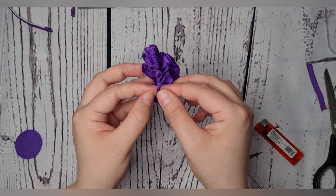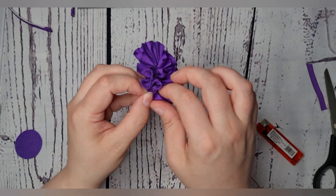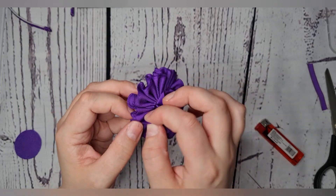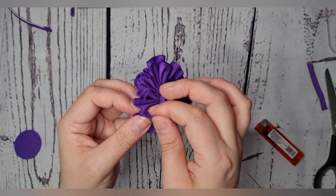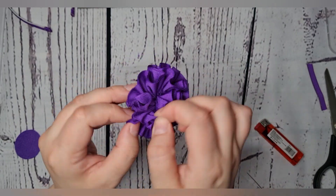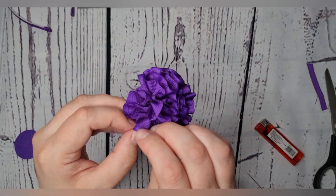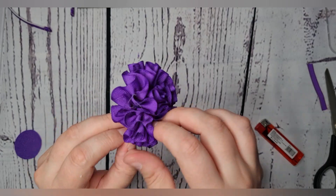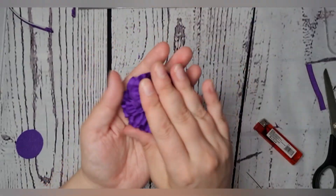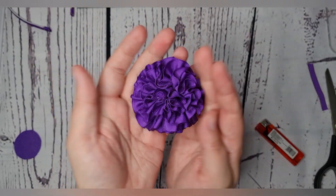Now take your fingers between your ruffles — this is why we did two layers. Pull the two layers apart as much as you can; it doesn't have to be tidy. Then give it a little squeeze up and there you go — you get a really nice full fluffy flower.